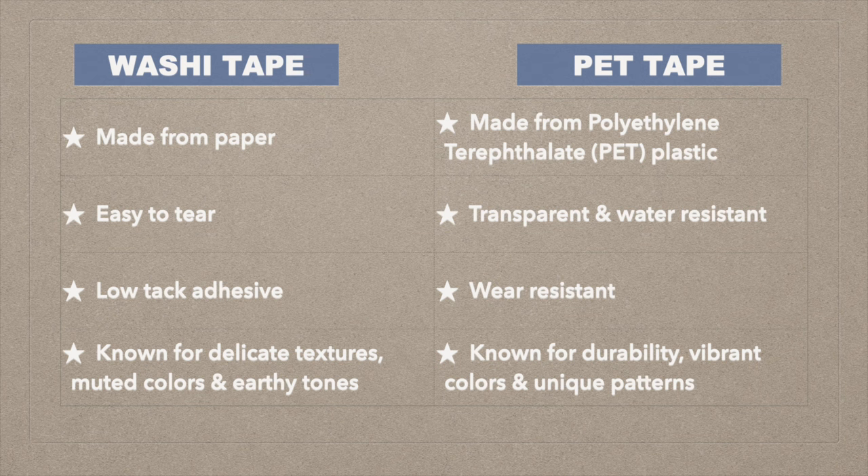These tapes are easy to tear and have a low-tack adhesive, allowing for gentle application and removal. On the other hand, decorative PET tape serves a similar function as masking tape, but it is made from polyethylene terephthalate, or PET plastic, instead of paper. Unlike washi tape, PET tape is transparent, water-resistant, and wear-resistant.